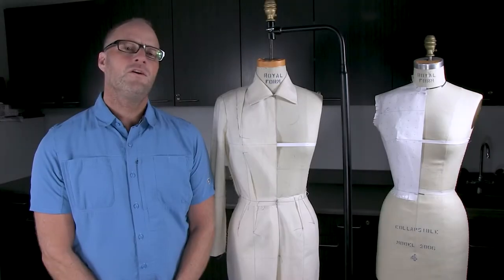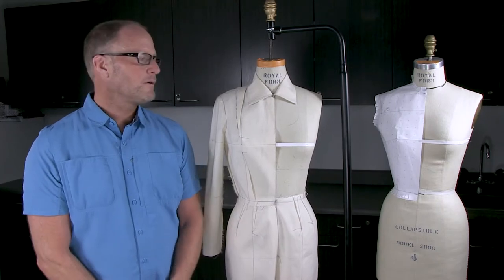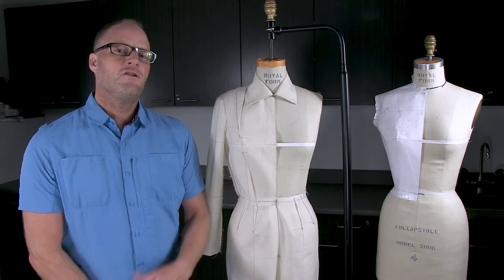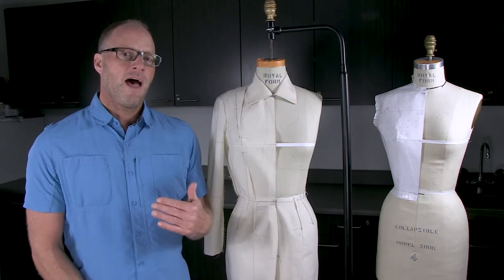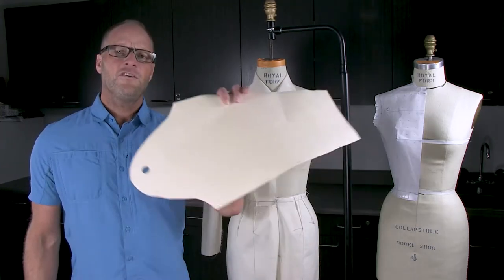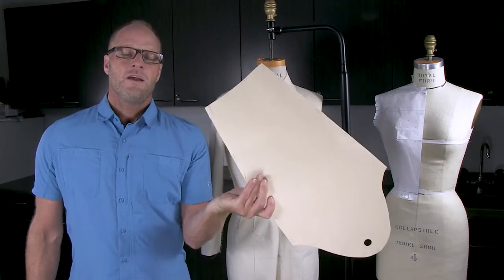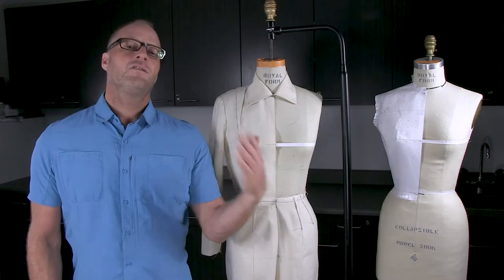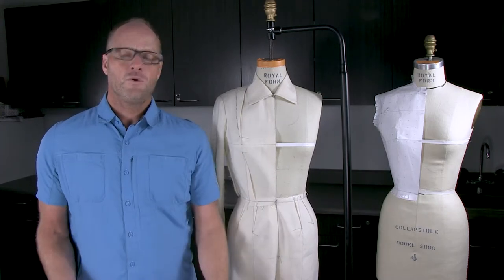This series of videos is for the beginning pattern maker, but it assumes that you already know a lot about sewing and have already made garments in the past. For instance, if I hold up a pattern piece like this and you're not sure what it is, then this video series is going to be a little bit too advanced for you.